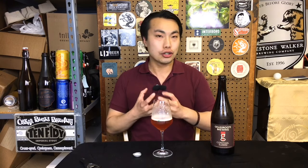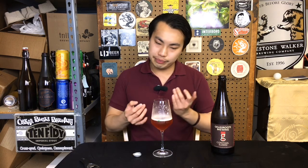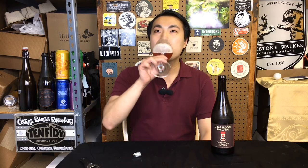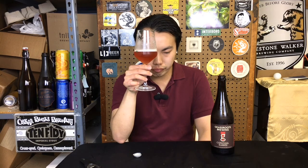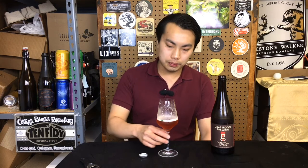It's so much to think about and so much to taste, and it's something you want to keep going back to — because as this warms up, the flavors are going to develop in a different way. This was not immediately one of my favorite Hill Farmstead farmstead ales, but it has definitely gotten to a place where it's up there for me. It's absolutely insane.